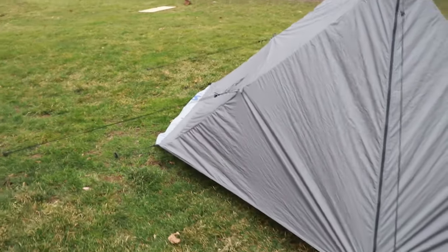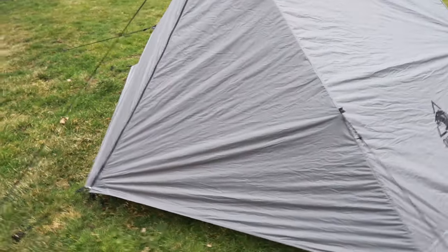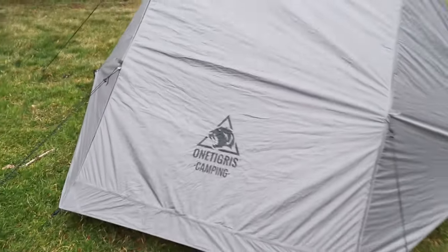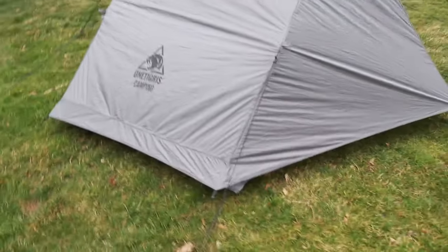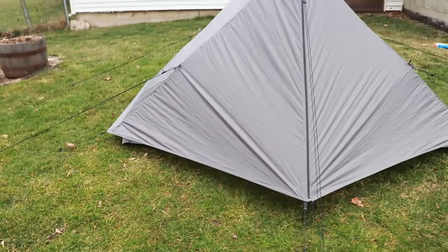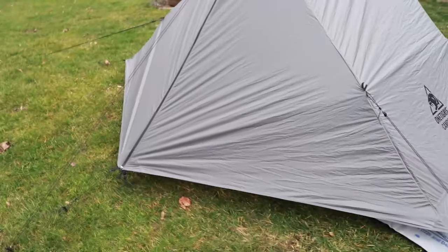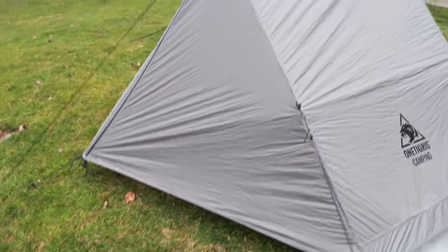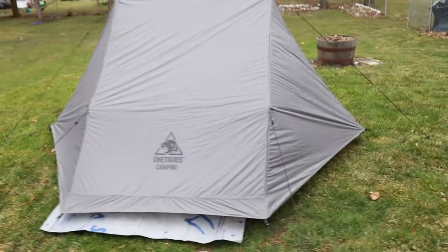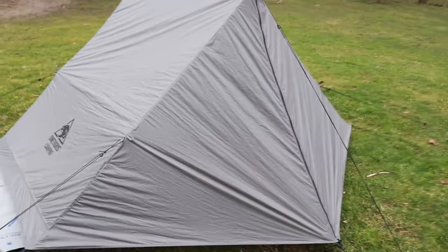The One Tigris Hill Ridge trekking pole tent is made of 20D sil-coated nylon with a waterproof rating of 3,000 millimeters. It has YKK zippers and YNS clips. The tent measures 86.6 inches in length, 47.24 inches wide, and 49.2 inches high. This tent is looking really good right now but there are some things that I don't like about it.